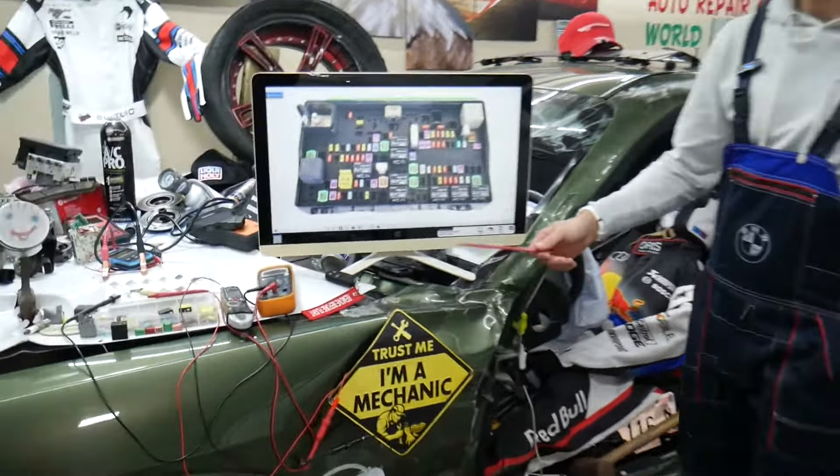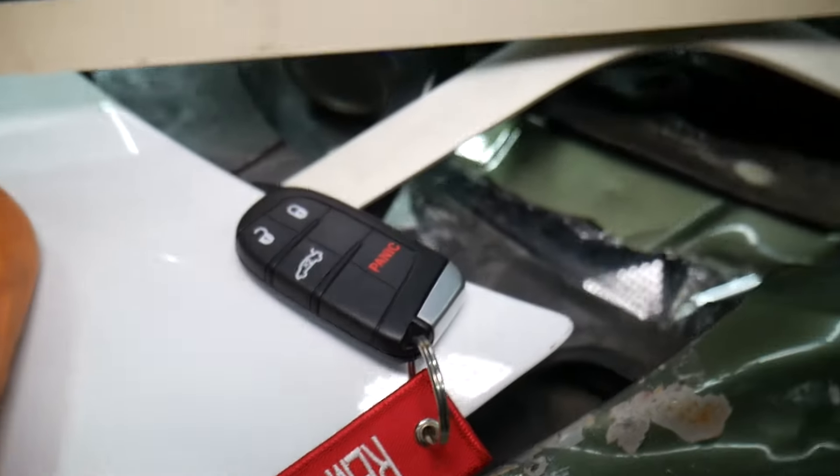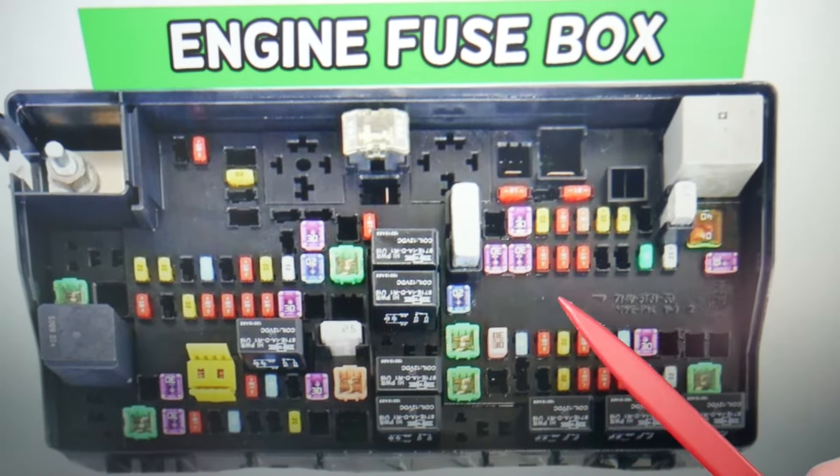Another thing could be a bad key. For anyone who wants to see how to program a key, we'll have that video on the channel — it only takes a minute or two to program a key as well. Those will be the main things to check.